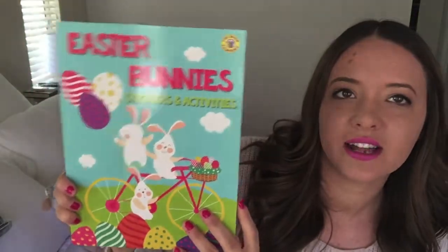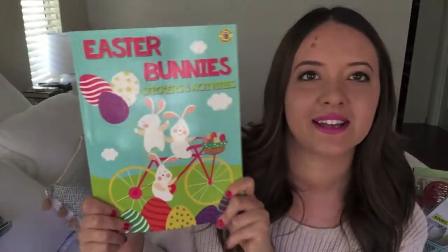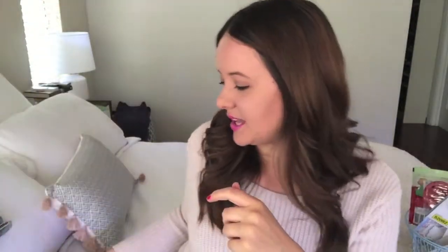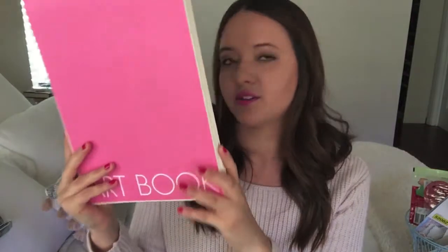I got her from Kmart an Easter Bunny sticker and activity book — it's got lots of colors and stickers. She really likes sticker books. I also got her a new pad of plain A4 paper, again from Kmart, probably $3. She had an art book and she literally just used it up last week so I thought I'd get her a new one for lots more drawing, coloring, and writing.